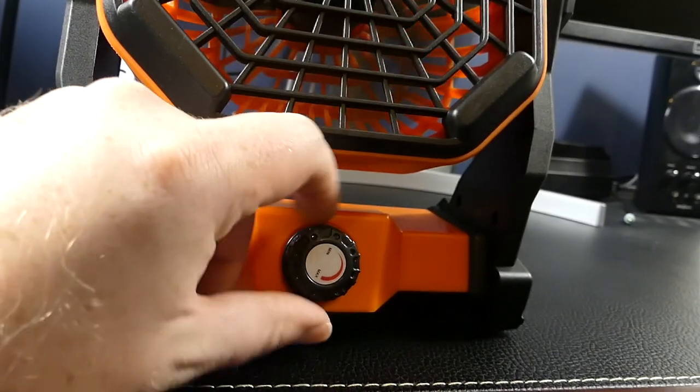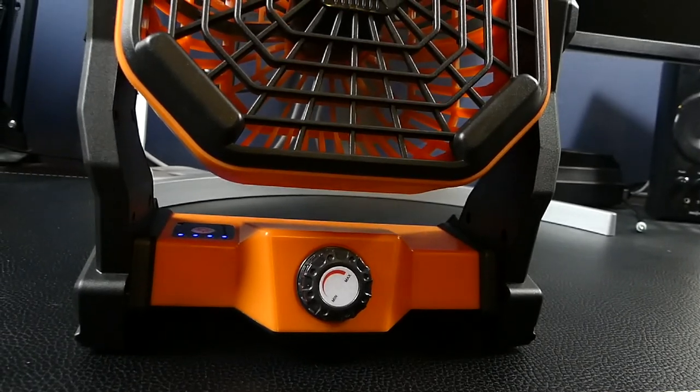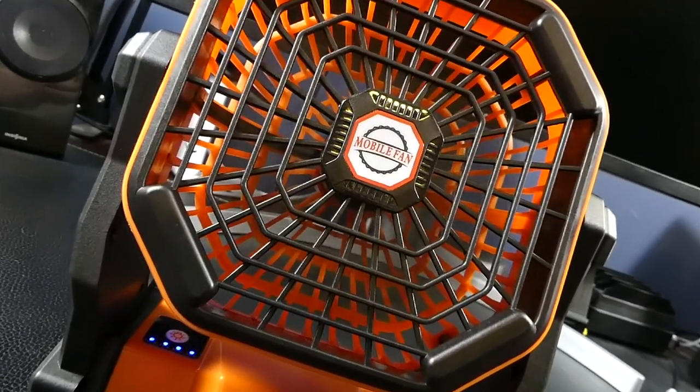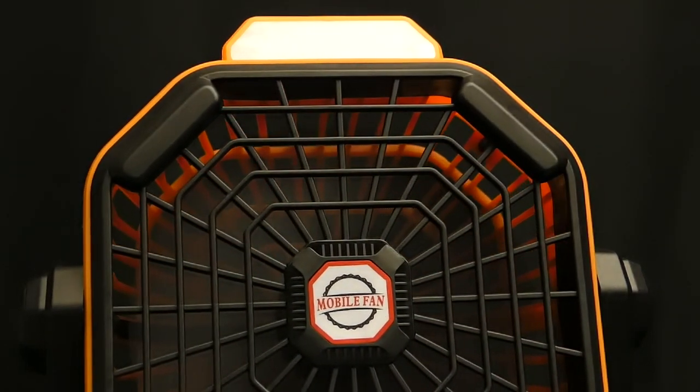First, it has a variable fan speed controlled by a dial at the front that lets you set exactly the speed you want, compared to other fans which have a preset low, medium, high setting. What I also like is that even at its highest setting, it's fairly quiet.